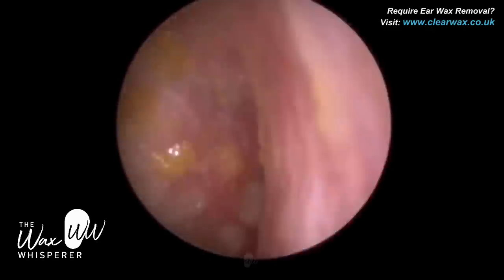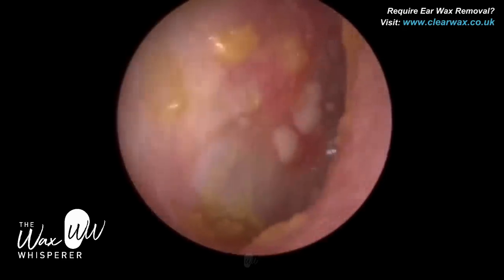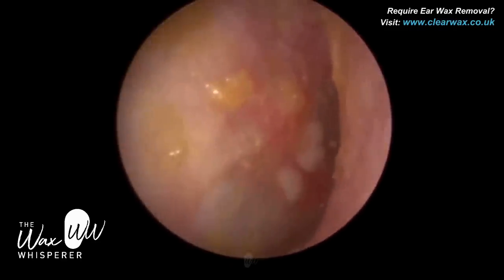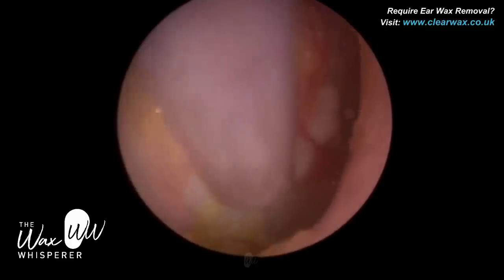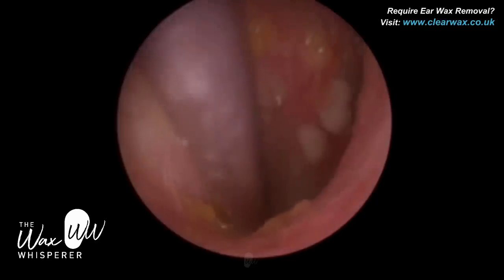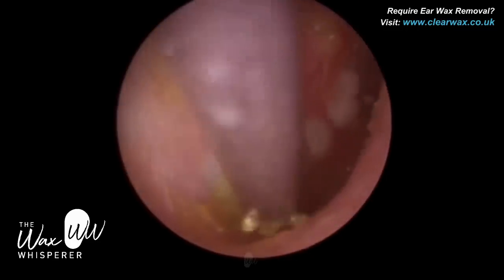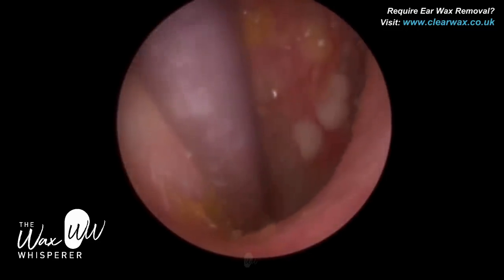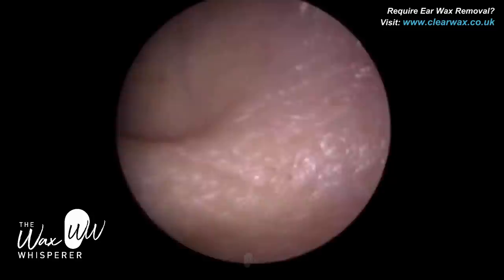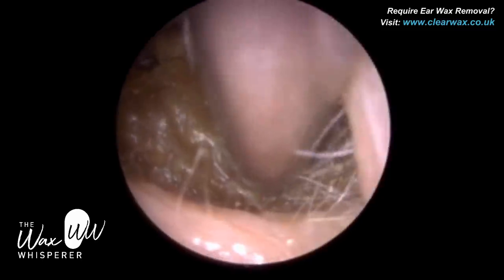The eardrum is now fully visible and it's all intact. There's some wrinkled dead skin on the eardrum. The eardrum has three membranes: the outermost membrane facing us — the lateral membrane — is the same skin that lines the inner two-thirds of the ear canal, less than 0.1 millimetres in thickness. The middle layer is a fibrous layer with connective tissue. And then the innermost layer, which we can't see, we call the middle mucosa membrane — mucosa being a membrane that secretes mucus.